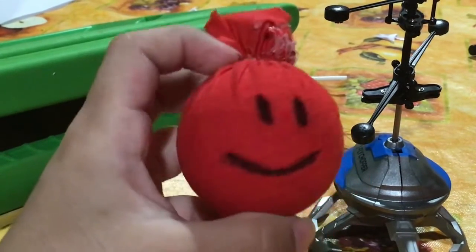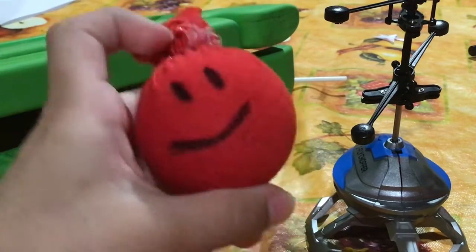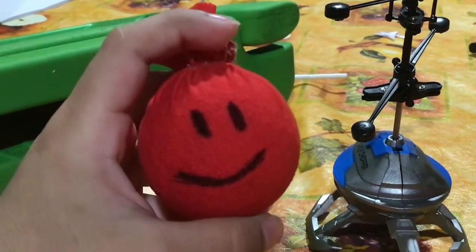I put a golf ball inside, but it might hurt and it will stop your toe if you accidentally drop it. Goodbye guys!